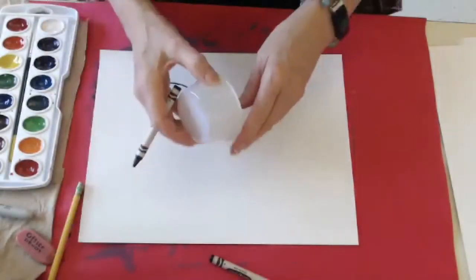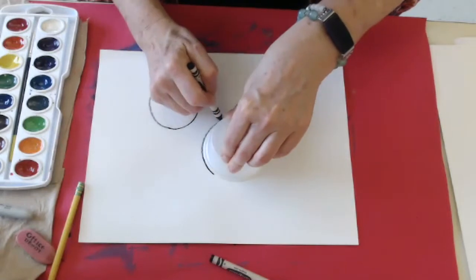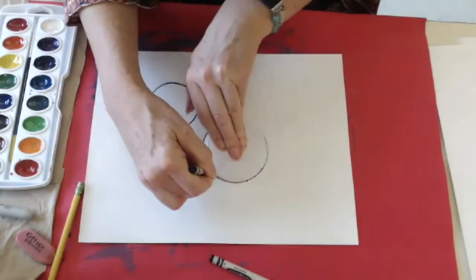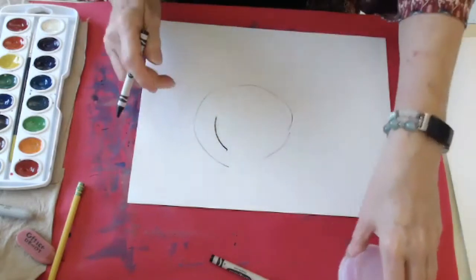If you can't draw too well freehand, you can take something like a cup, a lid, or a jar, and you could trace around it. When you're tracing, make sure you bump your crayon up along the edge — you're actually bumping the edge of what you trace, not going around big.